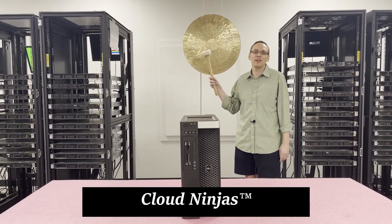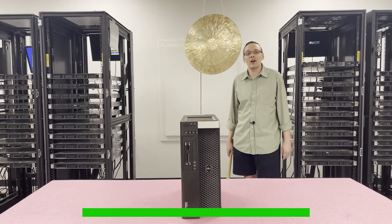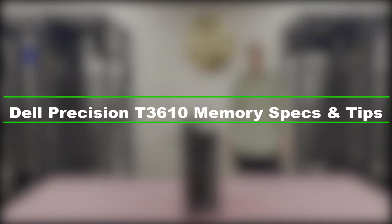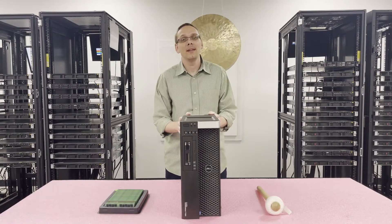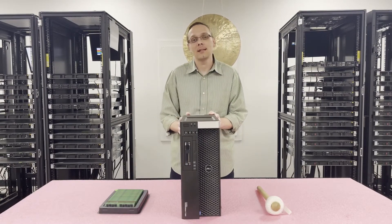Hey, I'm Scott Flowers with Cloud Ninjas and today we're here to talk about Dell Precision T3610 memory upgrade kits and how to properly configure the system. Thanks for stopping by today to learn a little bit more about the Dell Precision T3610.